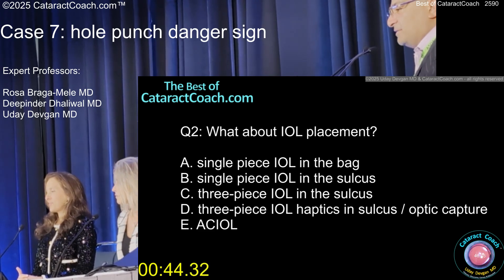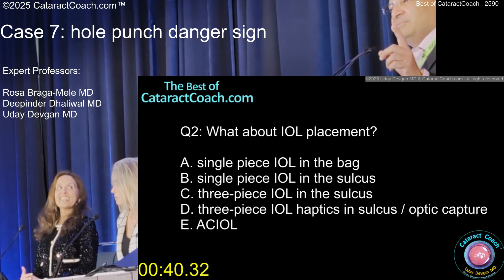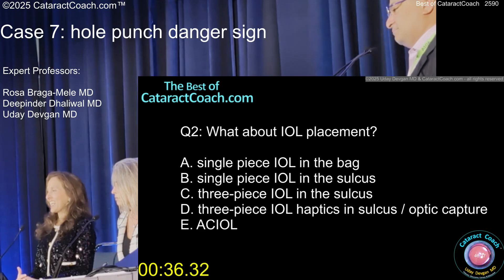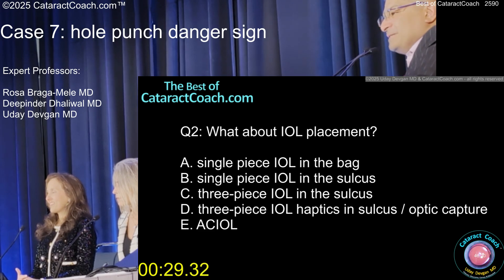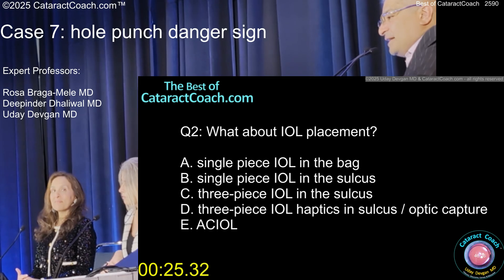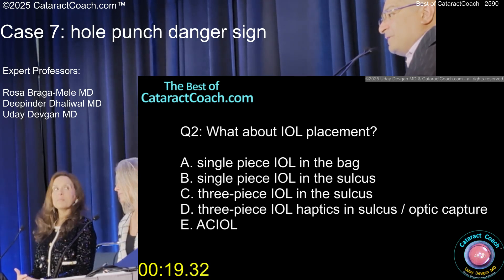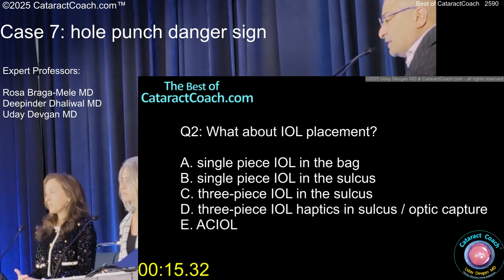The other option is to do Yamane — and by the way, it's not Yamane, he told me at a meeting, it's Yamane. The answer is for sure optic capture. Remember, there's a different A constant for your three-piece lens compared to your single-piece — usually it's like 118.7 versus 119.2 — so you already have to drop the IOL power by half, even if you have the optic of the three-piece in the bag because of the lower A constant.